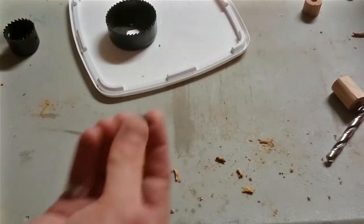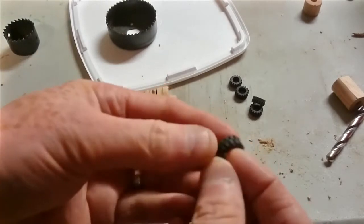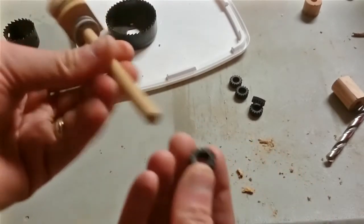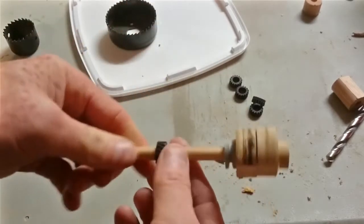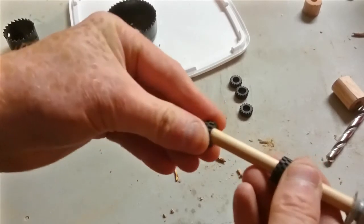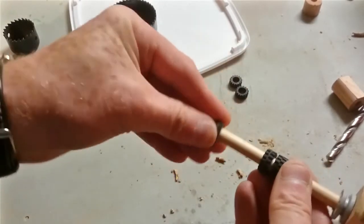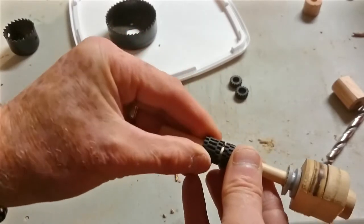The next bit's a cool bit. I went into my son's Lego drawer once again and found these rubber tyres. They're about 16mm in diameter, which is what we want, but they'll slip over the wood. You want to put one like that — you need 6 of these, with one having a gap, and then the next ones line up like that.